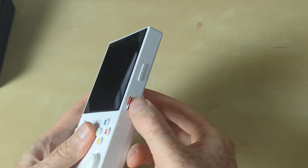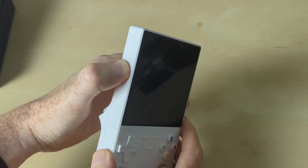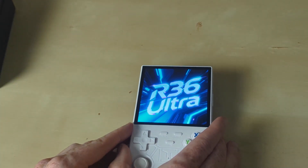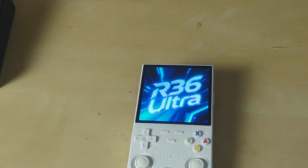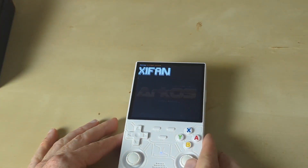Let's pop this card in here and boot up. You can see the R36 Ultra looks normal so far, but we will get an ArcOS load screen in a moment. Just give it some time — here we go, we can see it now.